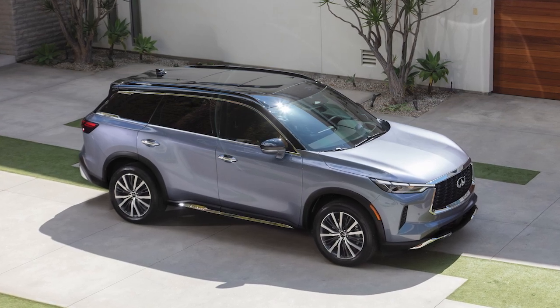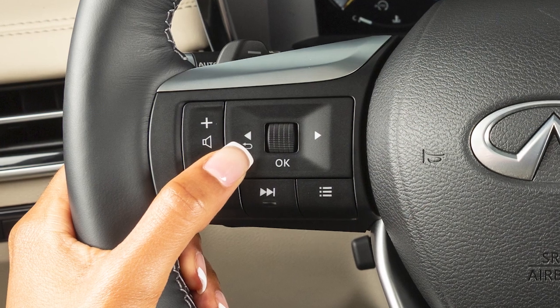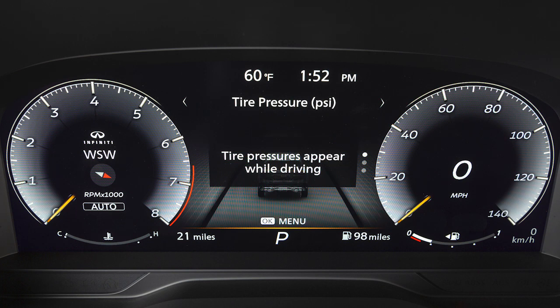You can check the tire pressure of all four tires on the vehicle information display. Use these controls to navigate the vehicle information display until this screen appears. The order of the tire pressures shown corresponds with the actual order of the tire position.